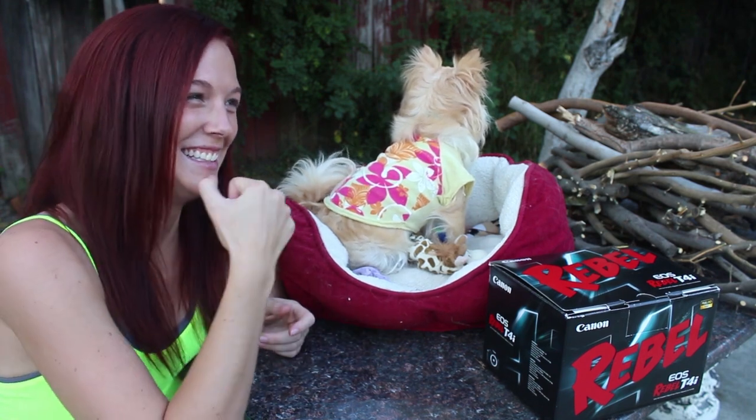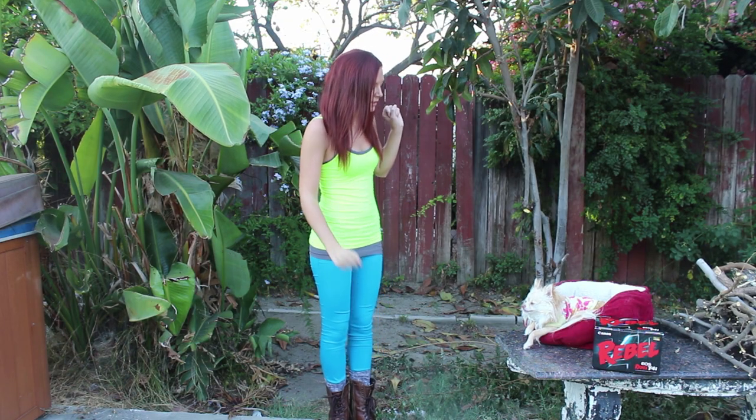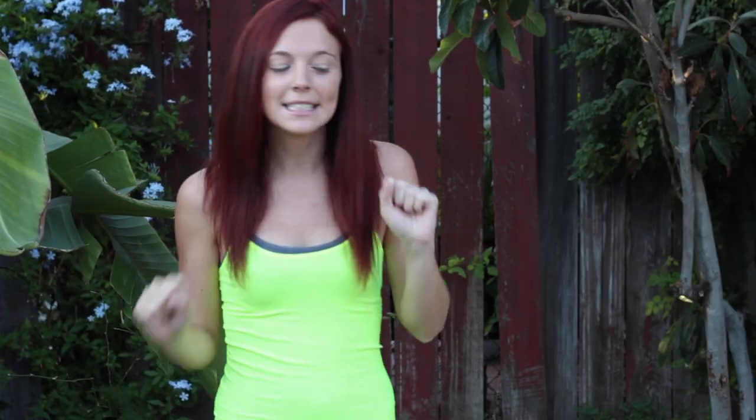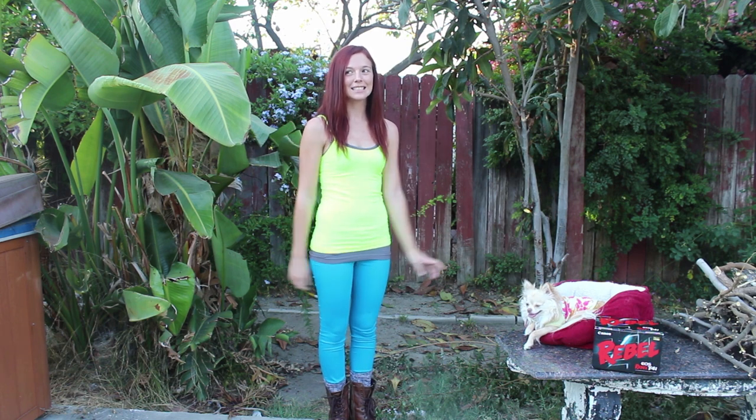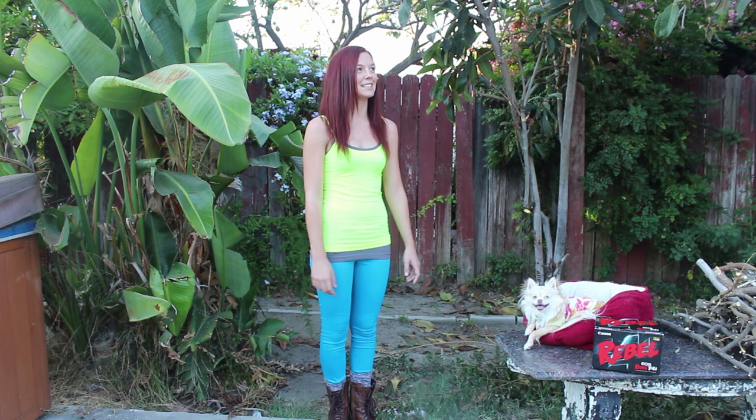Oh, I can talk. Do a little dance. It's not very cute or attractive, but it happens. I like technology, so I took all my time to learn that and not dance lessons.